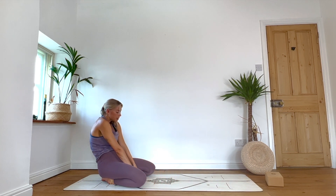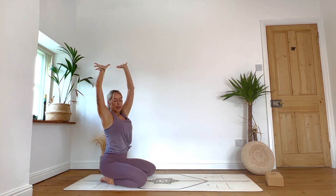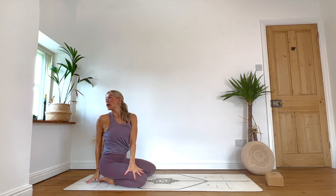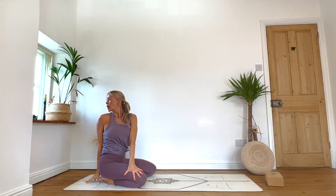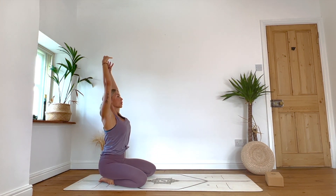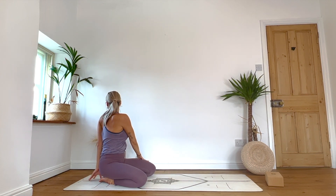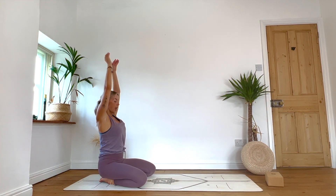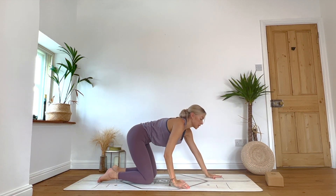Exhale: left hand to the right thigh, right fingertips behind. Inhale to lengthen, exhale — look behind or to the side. One more breath. Inhale back to neutral. Exhale: right hand towards left thigh, left fingertips behind. Inhale, bringing it all the way back forward. Exhale: plant the hands down in front, knees come back parallel. Walk the hands ever so slightly more forward towards the top of your mat.